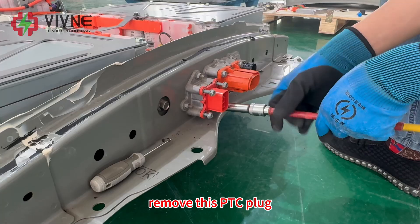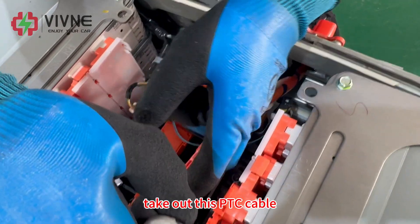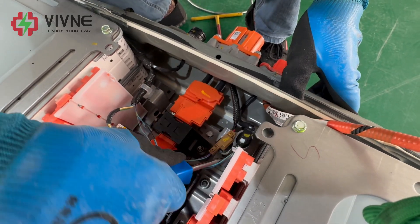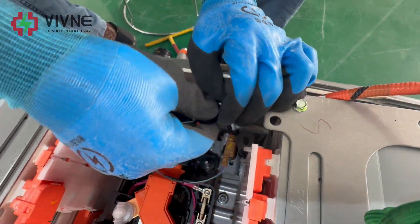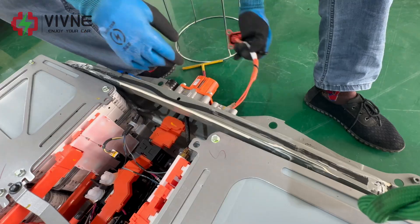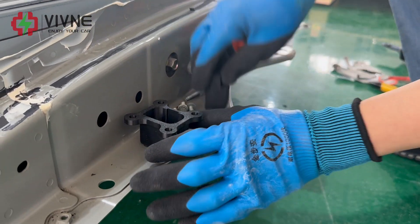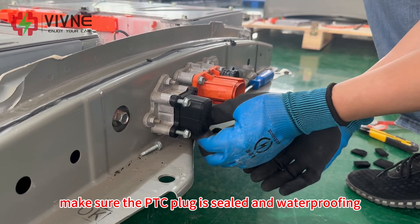Remove this PTC plug because the ZE1 has this PTC plug. Take out this PTC cable — better wrap it with insulating tape. Take out the whole PTC. Then use this plastic cover cap to cover the PTC plug. Make sure the PTC plug is sealed and waterproof.